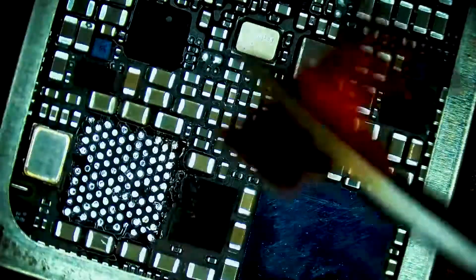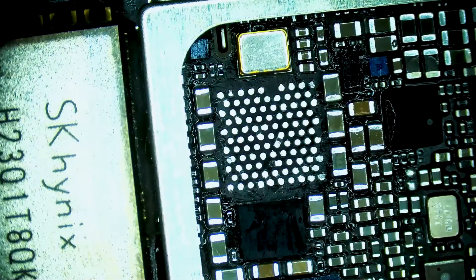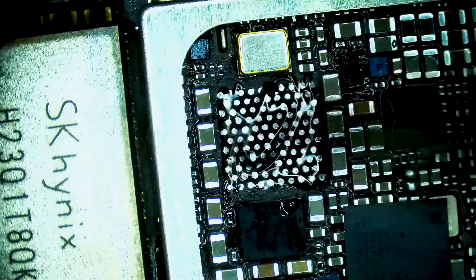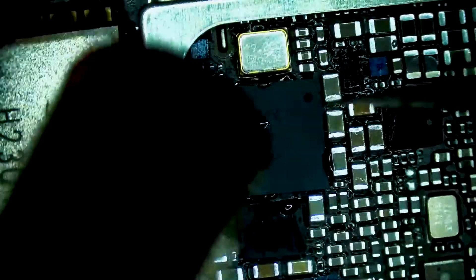Using wick and hot air we can efficiently and safely clean the pads beneath the baseband PMU, and now we're ready to install the replacement chip. Adding flux to the board and putting the chip in place, we're going to float it in using hot air.